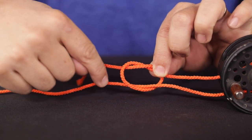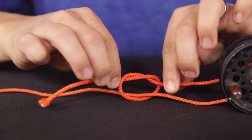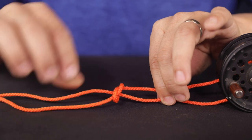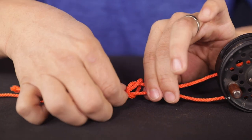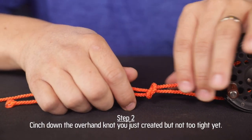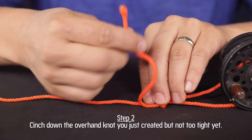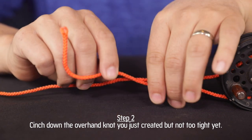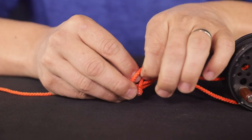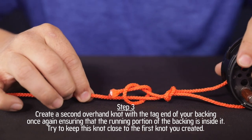This part here is the main strand of my backing — that's what we're going to attach to the fly line. This is the tag end and we made an overhand knot. Now all I'm going to do is cinch this down. Pull my backing a little bit. You don't have to tighten it super tight yet, because now we're going to take the tag end of our backing one more time and do that exact same knot — just an overhand knot. I haven't tightened down yet.